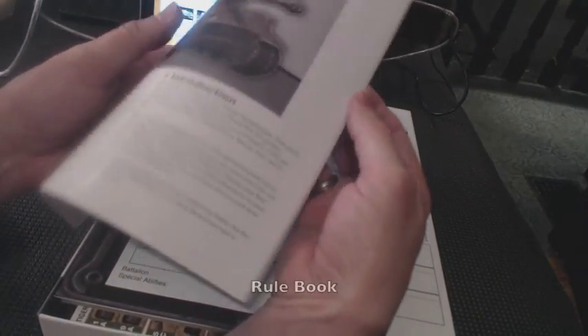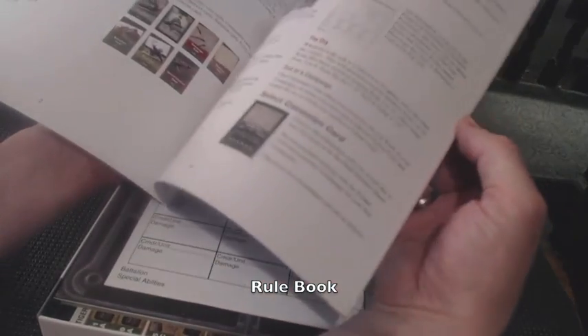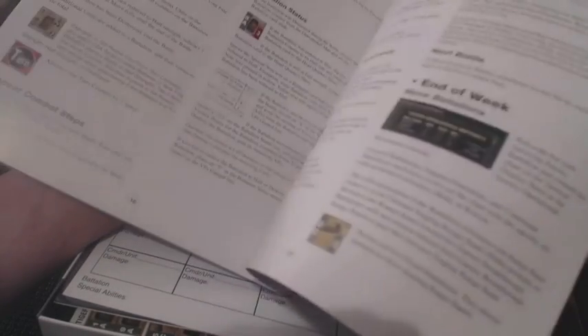Starting off we have the Tiger Leader rulebook, and this is a typical DVG production where it's full color, fairly short, lots of illustrations — always a good thing. And if I remember correctly, as we get toward the end here, the last few pages starting with page 20, is a sample game. Very good.